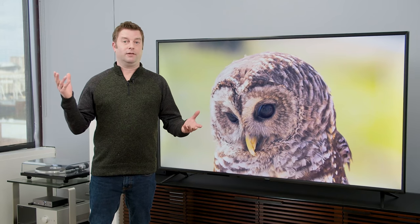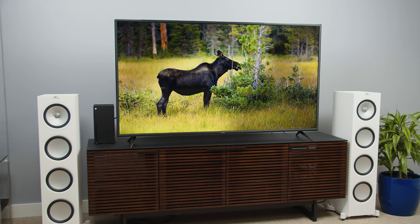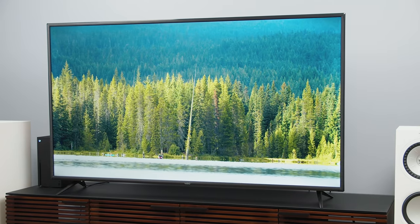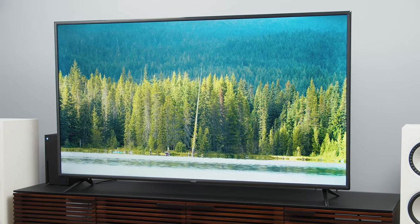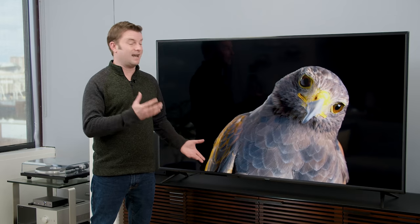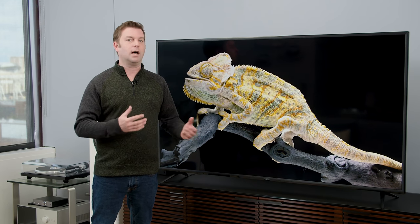So where do we land with the Vizio V-Series? If you're looking for a very basic TV — one you're not watching every day yourself, something for your basement, garage, man cave, or she shed — this TV could totally work. It's very inexpensive and you get a lot of screen real estate for not a lot of money. But if this is going to be your main TV, I'd go ahead and upgrade if you can. It's worth saving a little bit to get a whole lot more.